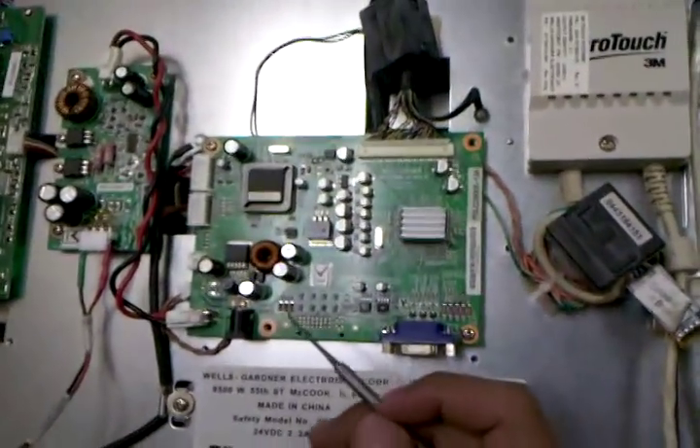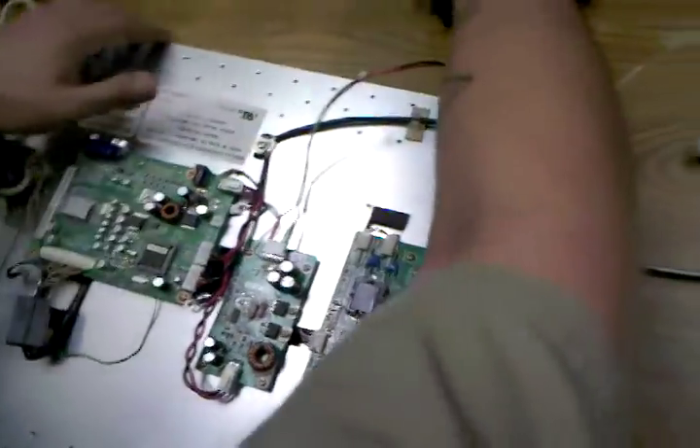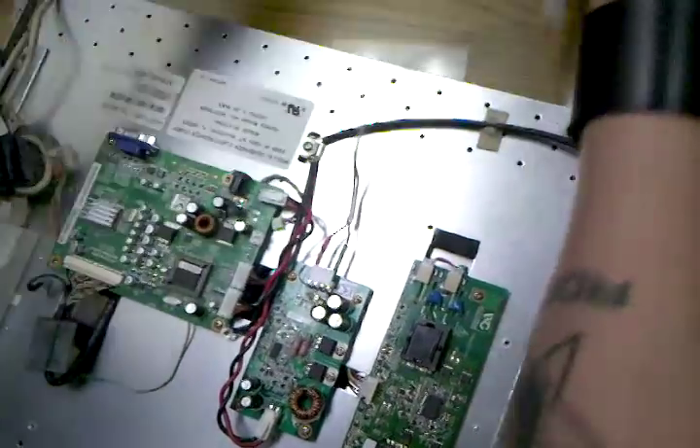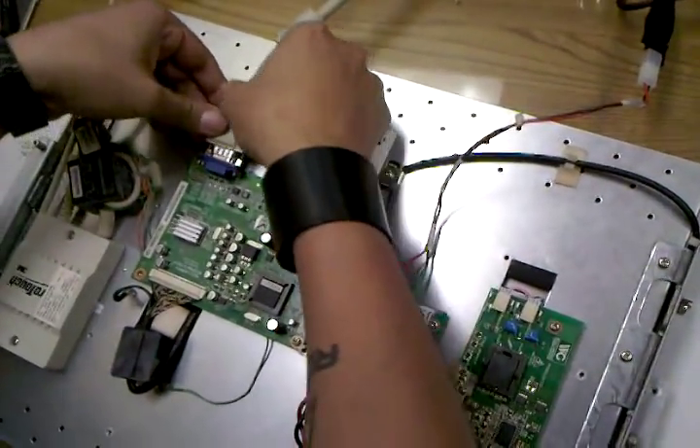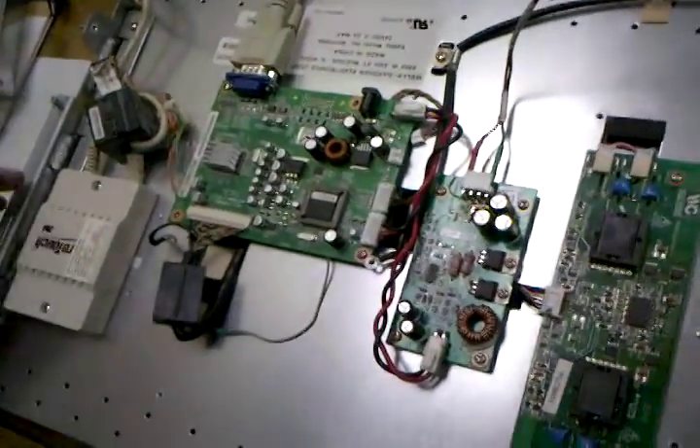Since we have it out, here's a brand new board I just installed — and nothing happens. As you can see in the video, we have a light showing we have power, this LCD is actually turned on, but there's no video and no input signal showing up.